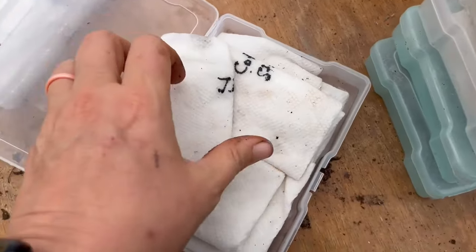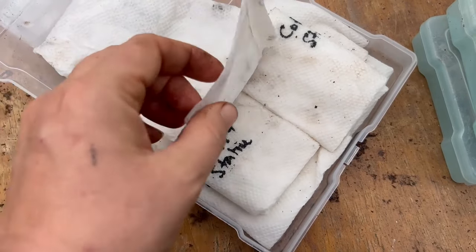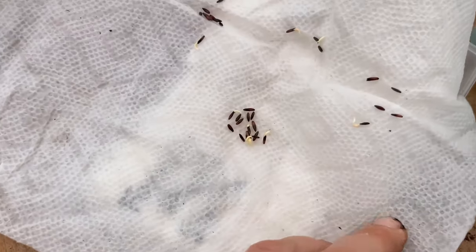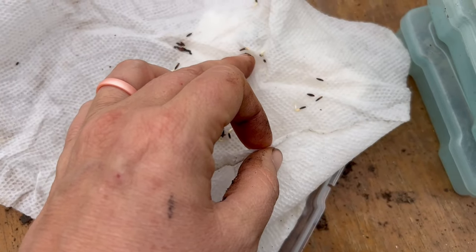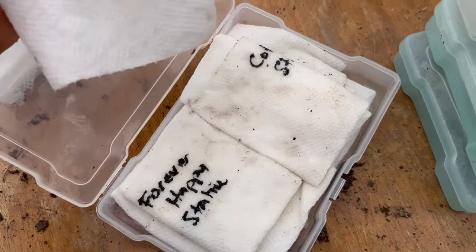In this case, I was using my bread proofing box — you can set the temperature on it. It was set at about 75. This is statice. You see all those germinated seeds? We have to get those out of there before they root into the paper towel, because then that causes problems. So these are getting moved to soil blocks.